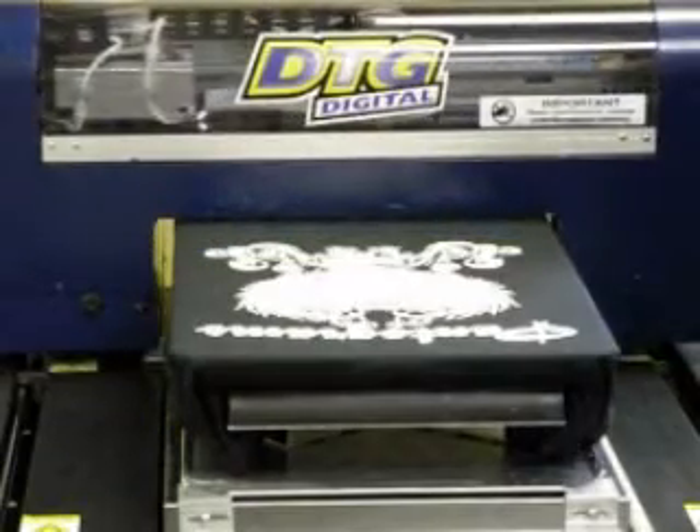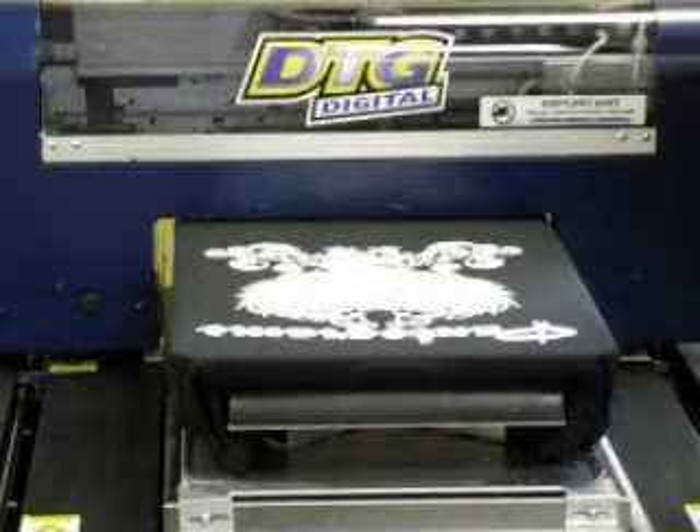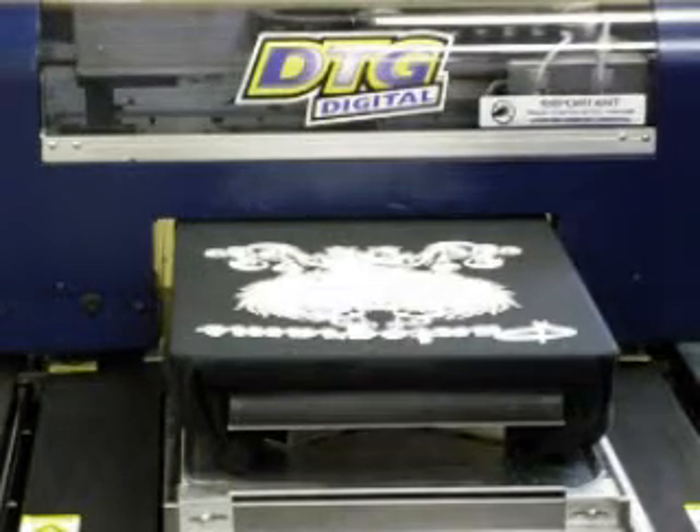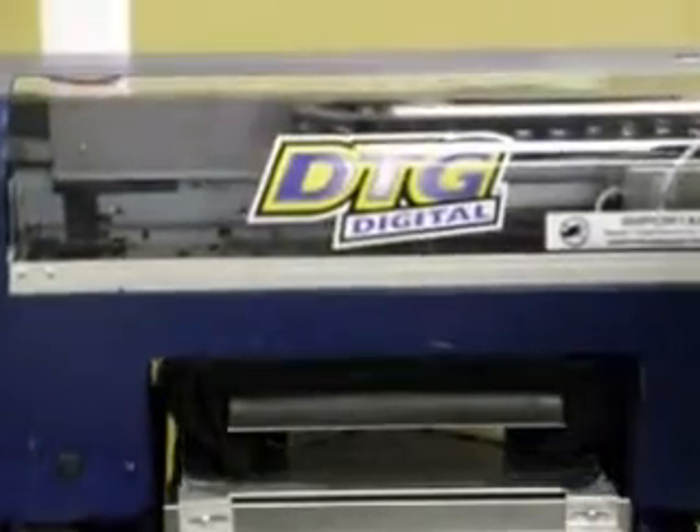Once this white layer is done, I inspect the shirt to make sure I didn't forget any settings, or if anything got damaged. Then I will reload this, and then it will print all the colors at the same time.